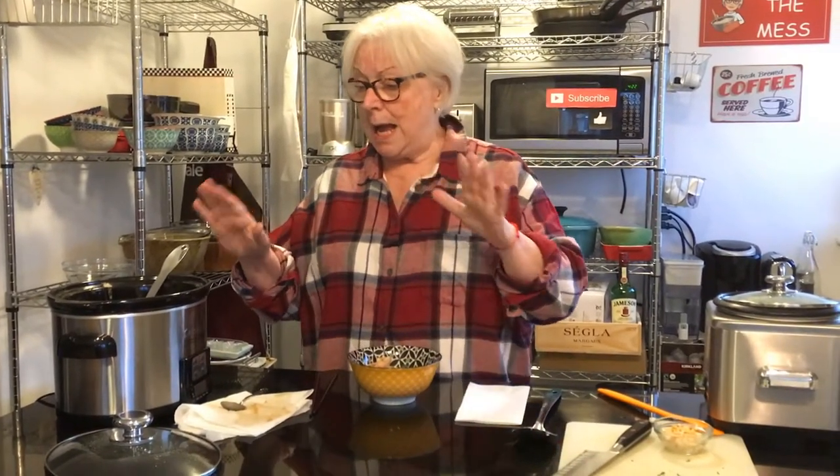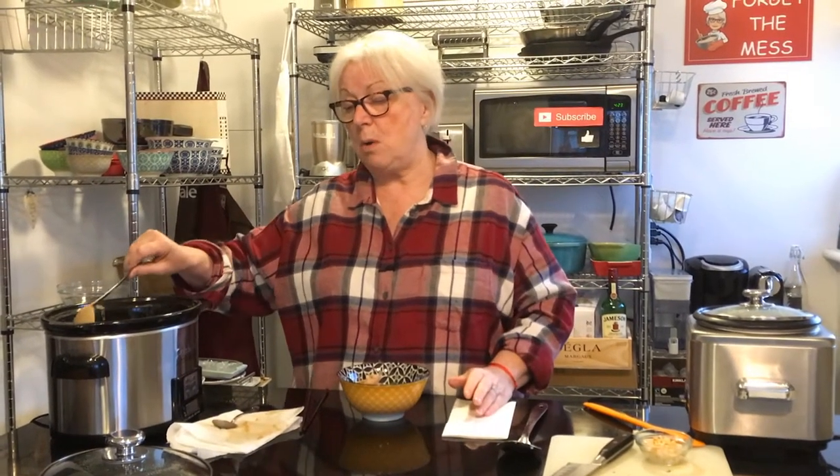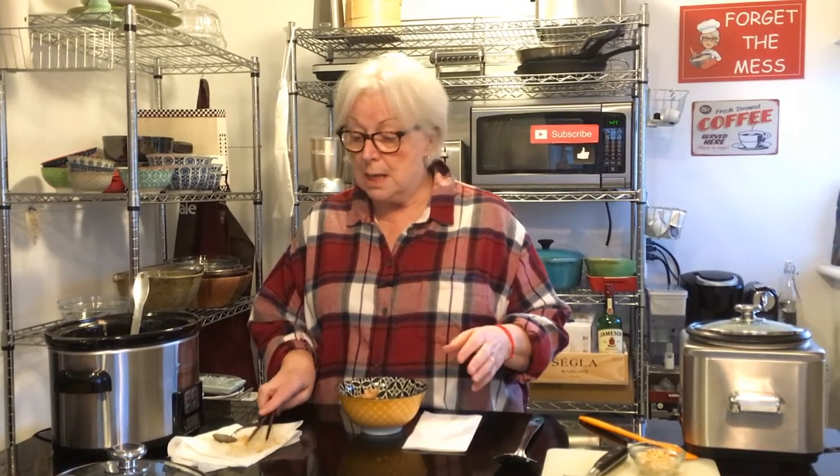That's it for today — real quick recipe. I hope you try this. If you have any ideas for slow cooker recipes, I would love to hear them — put them in the comments below. I'm always looking for new recipes. If you like what you saw today, give me a thumbs up, subscribe, and spread the word. I really appreciate that. I love that you hung out with me today. Thank you so much for all your support. Be kind to yourself and one another. Last thing — forget the mess. See you next time!